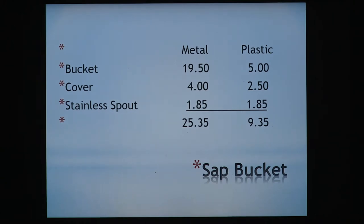Sap buckets — if you're going to get into making maple syrup and you want to talk costs, that's what we're doing right now. If you're buying a new metal sap bucket, I just looked this up yesterday: $19.50 in the Leader catalog. The cover for that bucket is $4.00. A stainless spout, if you buy the right ones, you can get for $1.85. So it's $25.35 per hole that you're drilling in the tree.